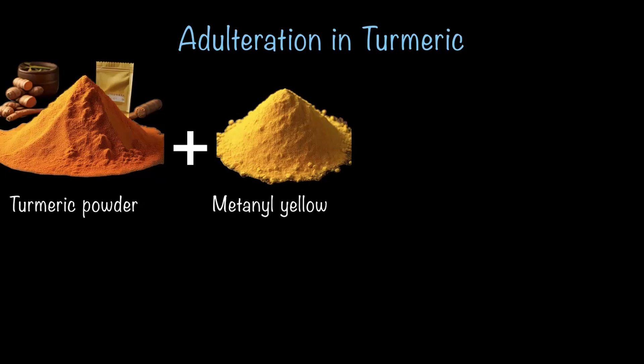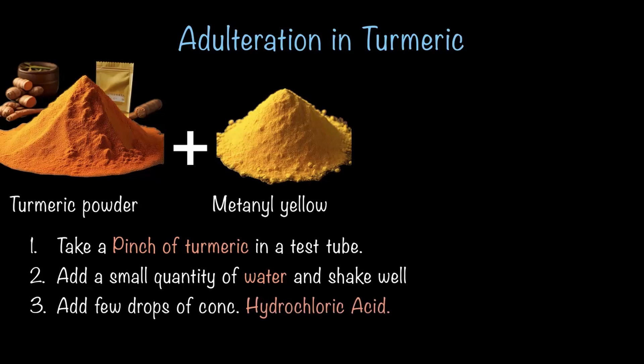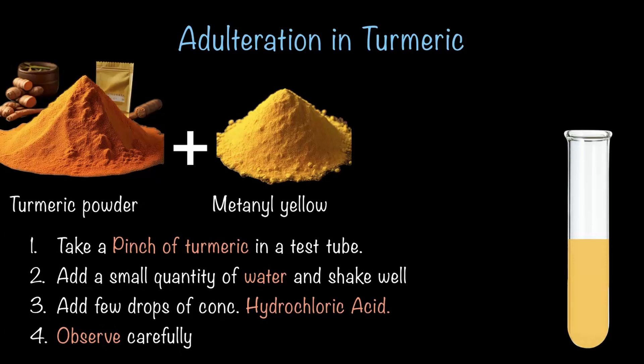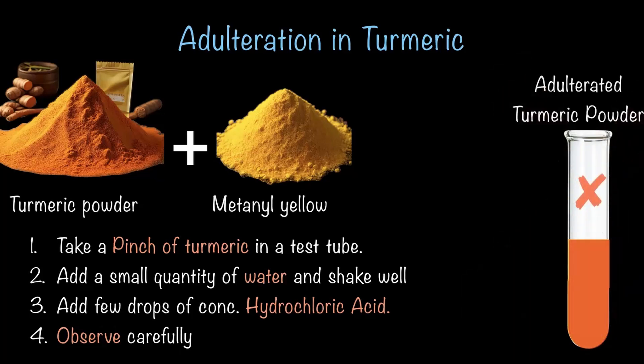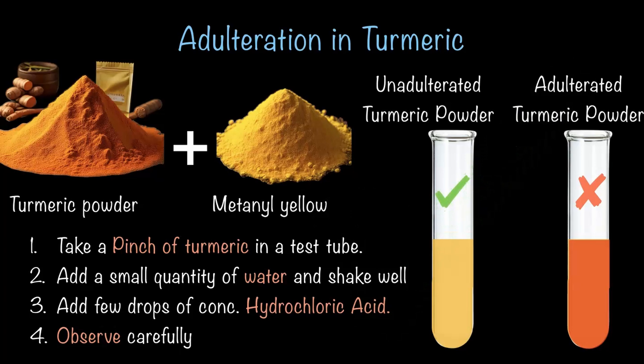Here is a simple test: take a pinch of turmeric in a test tube, add a small quantity of water, shake well, then add a few drops of concentrated hydrochloric acid and observe carefully. If the mixture turns red and the red color does not disappear, that means the turmeric has been adulterated with metanyl yellow. However, if the mixture turns red but returns to yellow after some time, then the turmeric is unadulterated and safe to use.